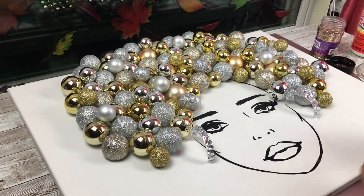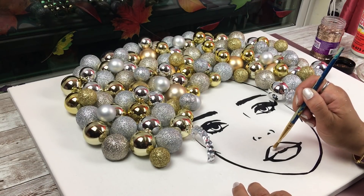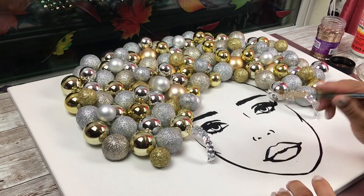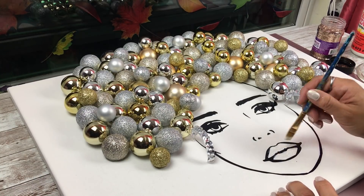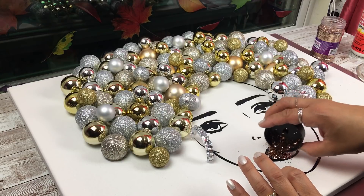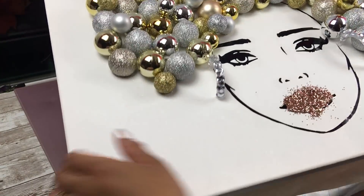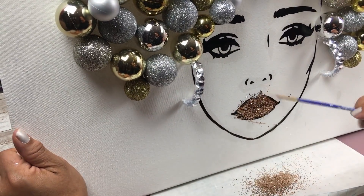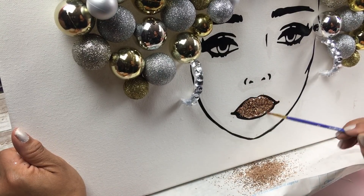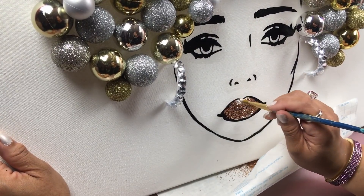Off-camera I continued filling in her hair with more ornaments in different sizes. Now I'm jazzing her up — I'm applying a little layer of Mod Podge to her lips, just the middle part, not the black outline. I'm using a rose gold glitter to give her some pretty lips. I also did her eyes off-camera with gold glitter to jazz her up a bit more. That covers applying the ornaments, earrings, and glitter overall.